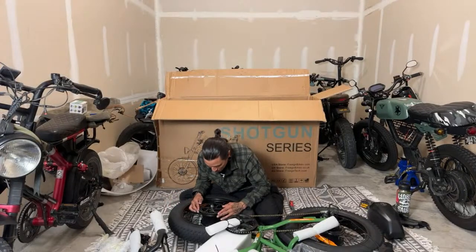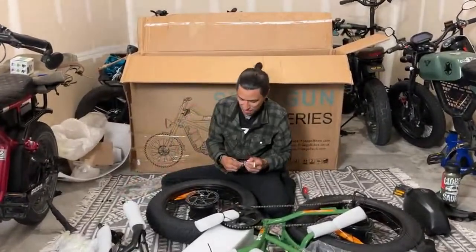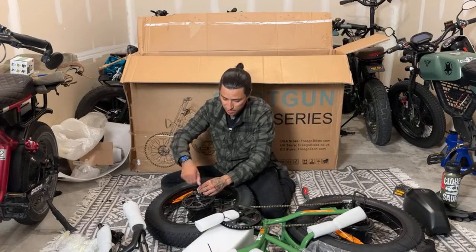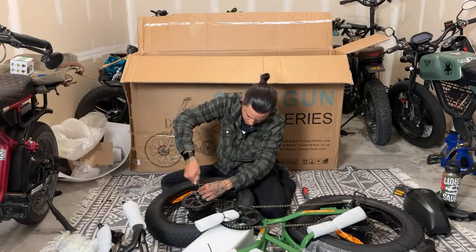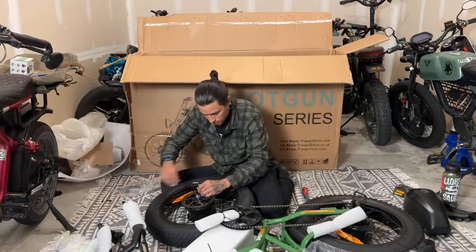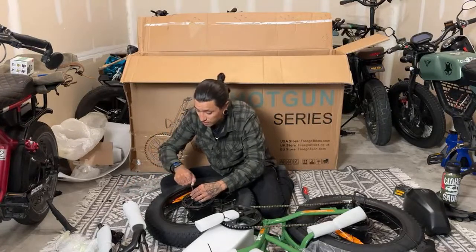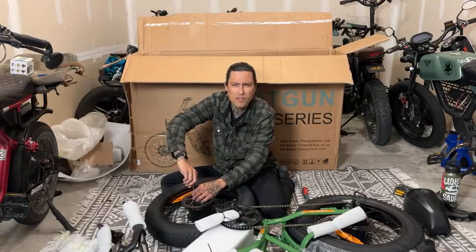Connecticut joked 'who needs front brakes, leave it off.' Bomber Marv built a bike a long time ago without front brakes when I test rode it. We haven't seen Bomber Marv on the channel but we're going to have him on very soon — he's got some very crazy surprises in store. As for top speed, I don't see anything on the Frigo website claiming a specific top speed.